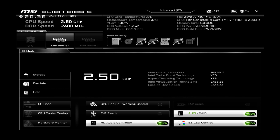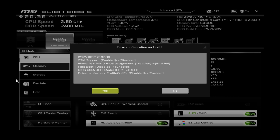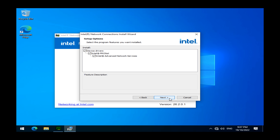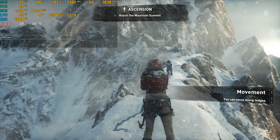I load the BIOS defaults, set the XMP profile, and make some adjustments in the BIOS so you can boot from this old video card. Next I'm installing Windows 10 Pro, the Intel chipset drivers, the Intel network drivers, all the Windows updates, and then the latest NVIDIA driver 381.35. Here are the results.